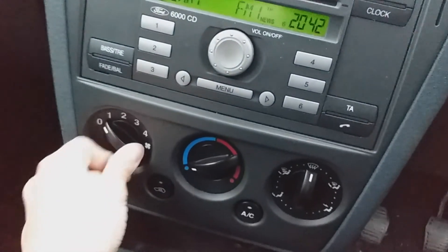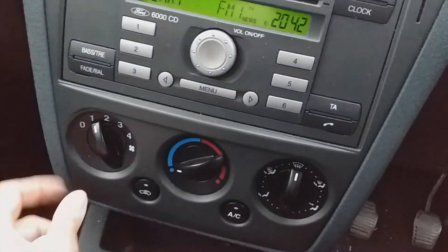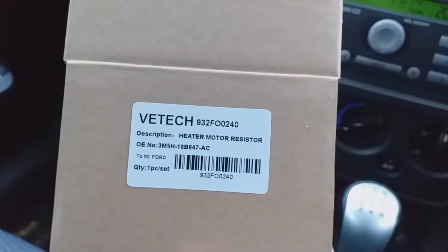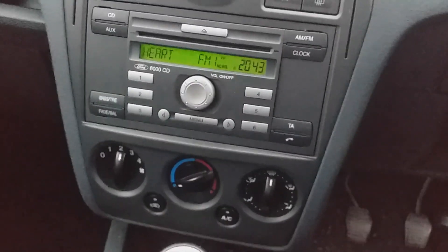So if your heater stops working, you should be getting a sound on one, two, three, and four. Obviously we were getting nothing on one, two, and three, so it's the heater blower — or heater motor resistor. I'll post a link to where we got that from. Jobs are good and happy days!